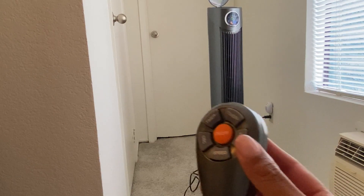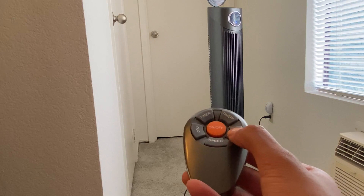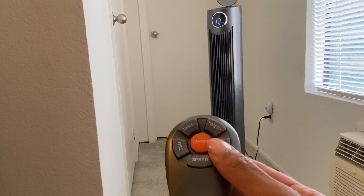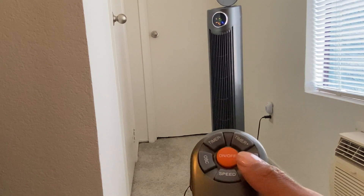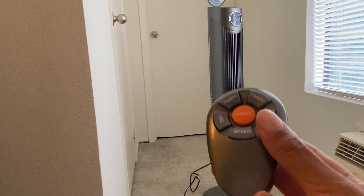There are other modes available on this fan. I'll go ahead and select the mode function so that way you can see the other features. That increases the amount of air that's being blown. That is a nighttime function to make it quieter. And that's just the normal function.